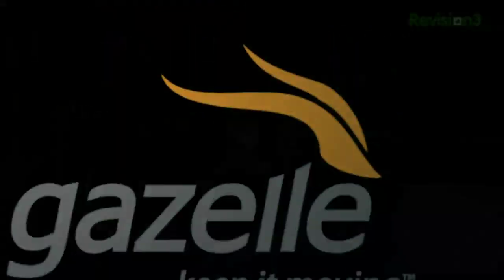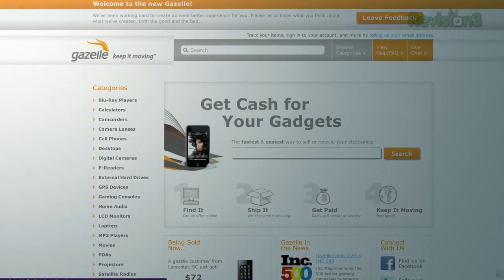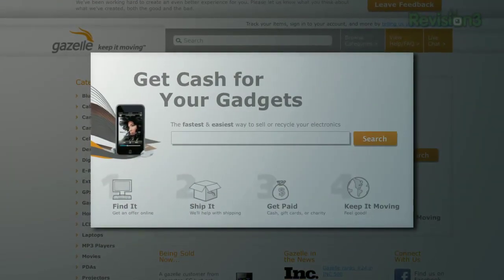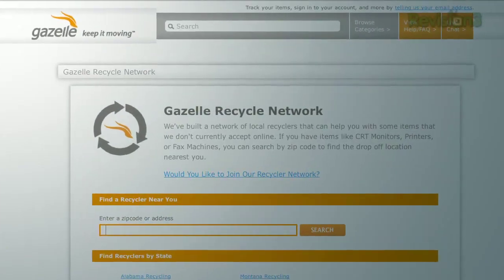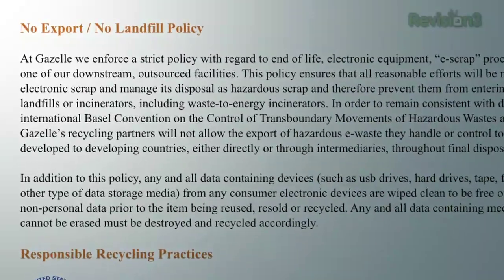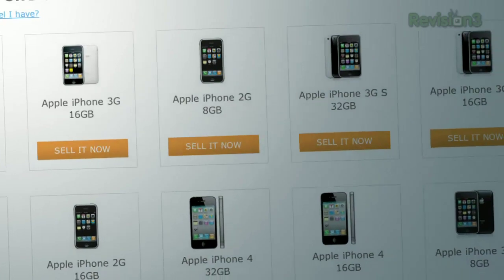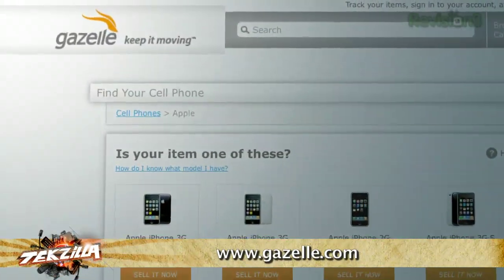Coming up, how to create a music video jukebox. But first, thanks to one of our sponsors, Gazelle. Gazelle accepts more than 300,000 products from over 20 different electronics categories. Shipping is free on all items of value, and in most cases they'll even send you a box to ship with. For you green folks, Gazelle makes all recycling partners adhere to strict no-export, no-landfill policies and data security standards. Gazelle is a great way to get cash to upgrade to the latest iPhone or Android phone — go to gazelle.com to learn more.